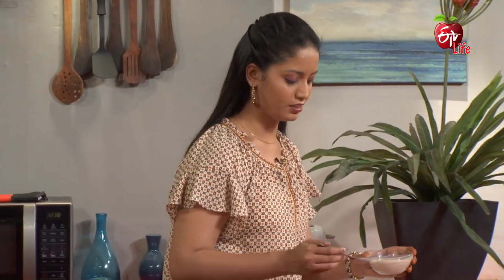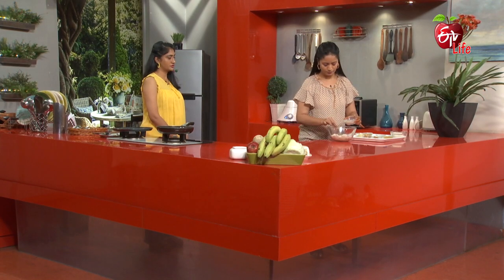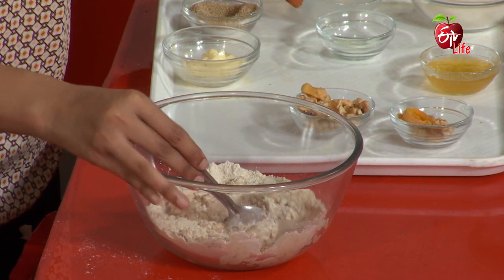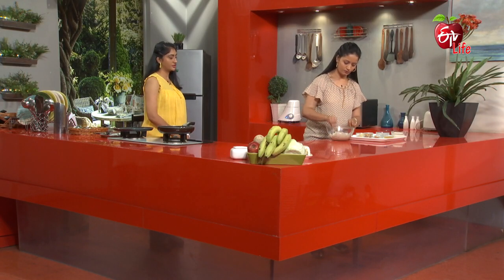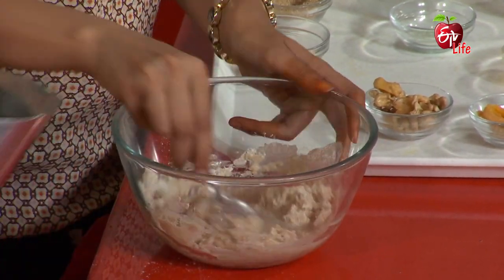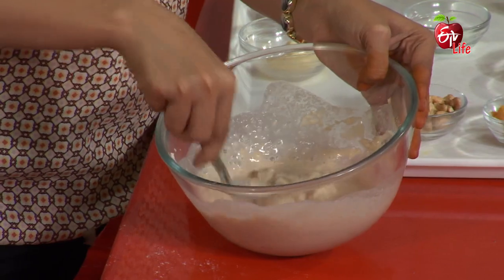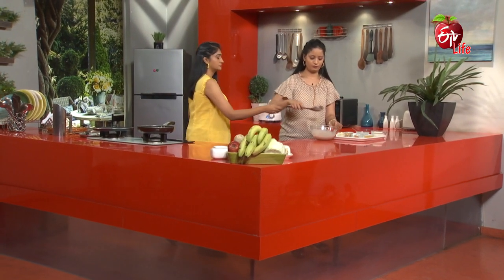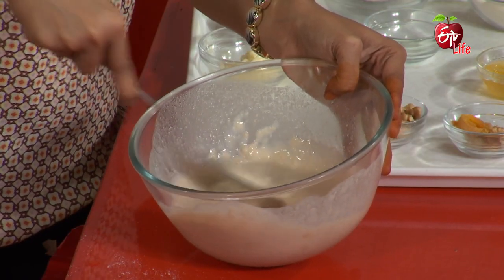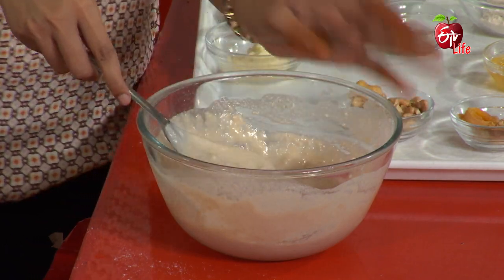Now let's add some soy milk to get the right consistency. Let's add some soy milk. Okay, so consistency is perfect, let's heat the pan.